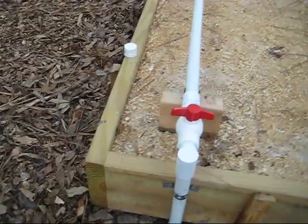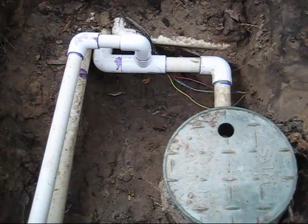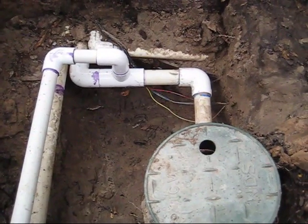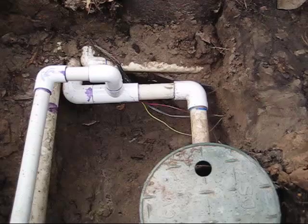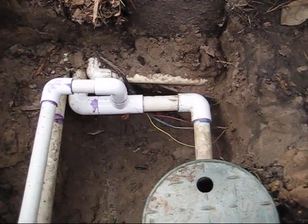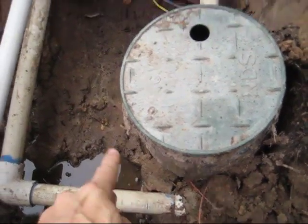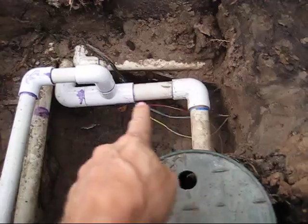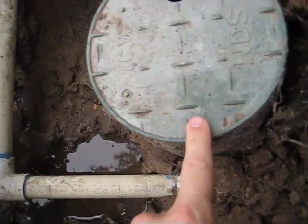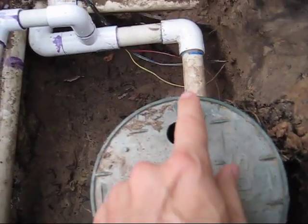I did want to show you that I added some strapping here to secure this in case it gets kicked or moved. One thing I would caution you: if you are working by the sprinkler controller boxes, be careful of wiring. As you can see there's a lot of wiring down here, and if you're digging with your shovel you may cut a wire and create another problem. Also keep in mind that a controller valve has water coming in and water coming out — make sure you cut the right line. Inside on the controller there is actually an arrow showing which way the water is flowing, so check that to make sure you're cutting into the right pipe.